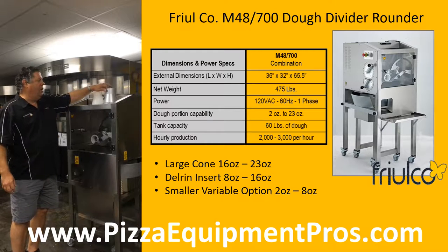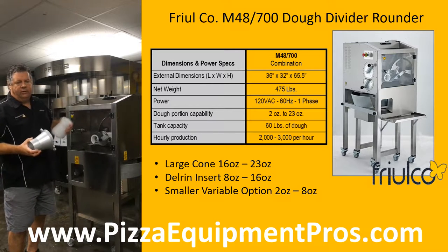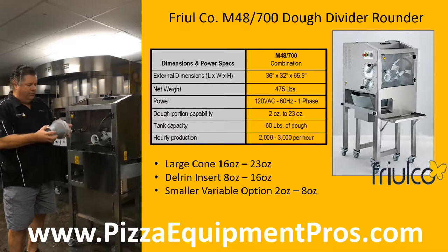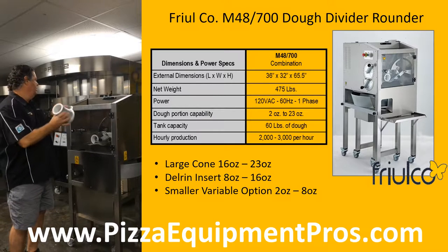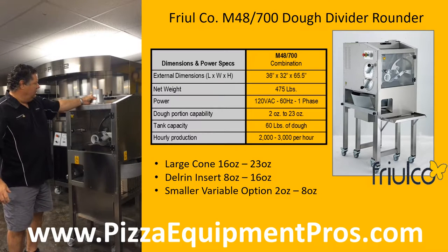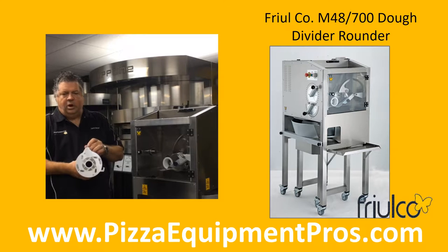The machine delivers with two cones. A large cone, which would be used for your 16 to 23 ounce dough balls. A Delrin insert, which is used for your medium sized dough balls, 8 to 16 ounces. We additionally have a variable adjustable cone that will be best suited for 2 ounces to 8 ounces, and that would be an option. The machine is capable of between 2,000 and 3,000 dough balls per hour depending on the size and weight of your dough.